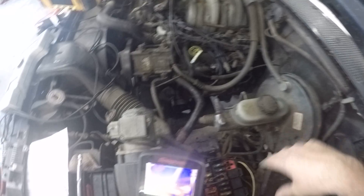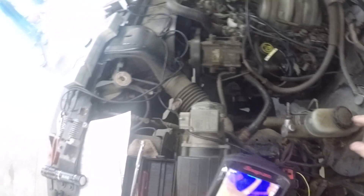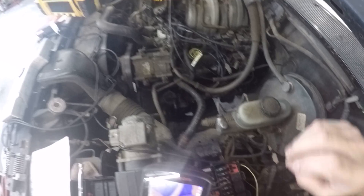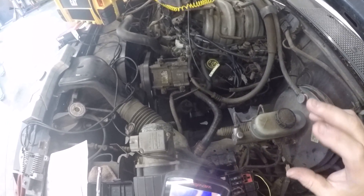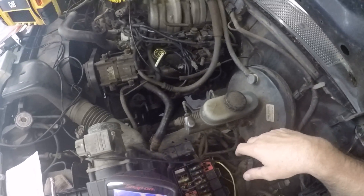We'd already pulled the wiring diagram and figured out what the circuit was, but who wants to take a 1994 Ford F-150 apart without having a general vicinity or direction of where to start? The customer doesn't want that — it gets costly. We need to be in a more general area, diagnostically speaking.